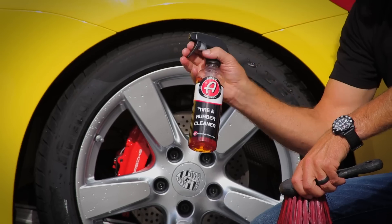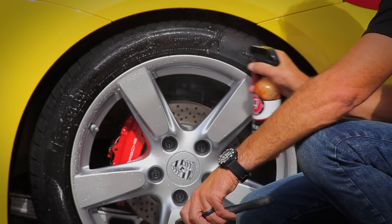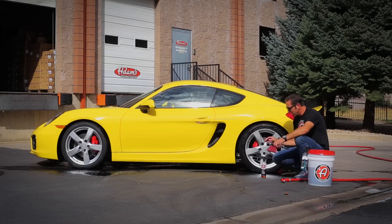With this particular product, cleaning your tires is very effective. In fact, it's so effective that sometimes people prefer the look of just a clean tire with no dressing at all. That's because the Tire and Rubber Cleaner — the surfactant in this product — eliminates every single thing on your finish, leaving it nice and dark black.